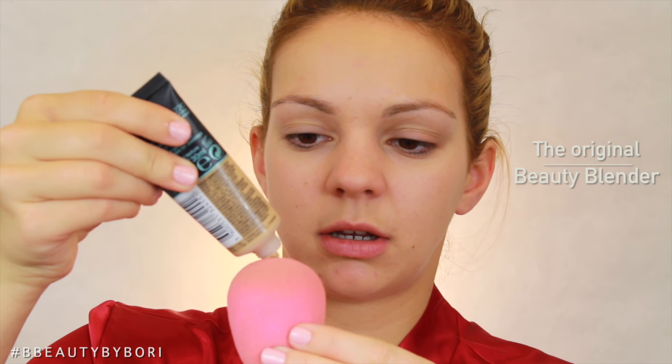Next I'm using Maybelline's Fit Me Matte and Poreless foundation — this is my new favorite foundation. It really just sticks on and doesn't make me as oily. I'm gonna put it on the butt of my beauty blender. I don't know if this does anything, but I've seen people on Instagram doing it. When choosing a foundation color, make sure it's not close to your natural skin color, because this is the foundation of the person we're gonna become. This method uses up a lot of foundation so I'm gonna use a brush.